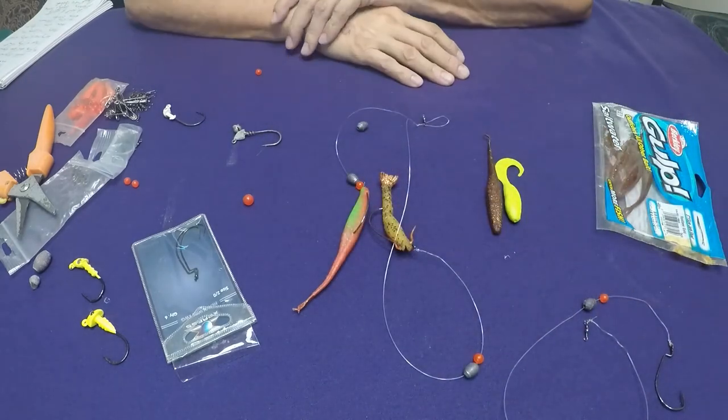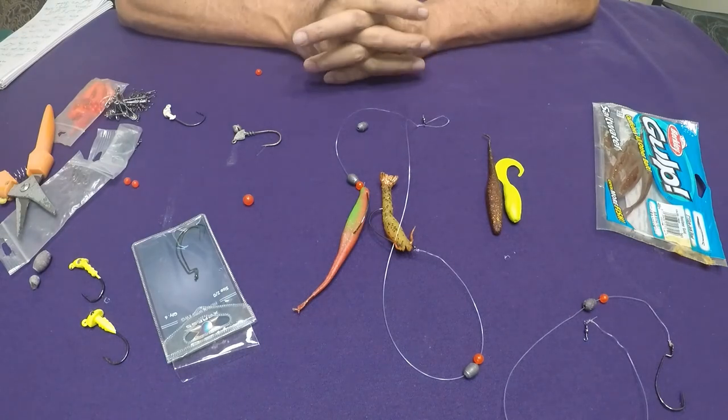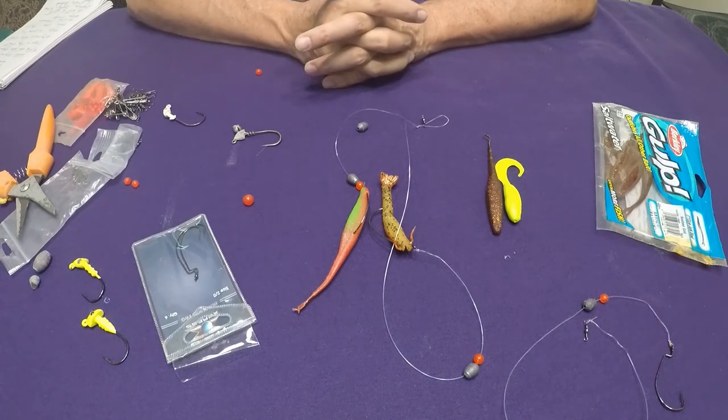I hope this information helps you out when you're out there fishing. This is a rig and setup that I use when I'm fishing for flounder around the jetties. I hope it works for you and that everyone stays safe. Thank you for watching, thank you for your views and subscriptions — continue to click, like, and subscribe until we see each other soon. Thanks.